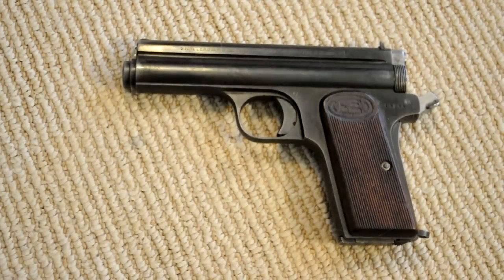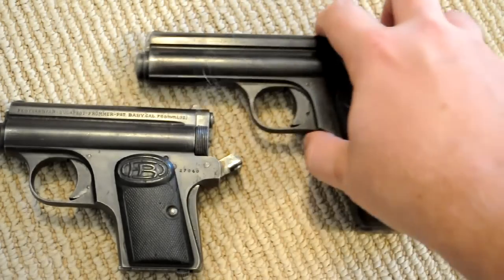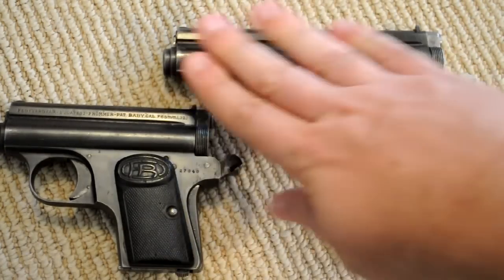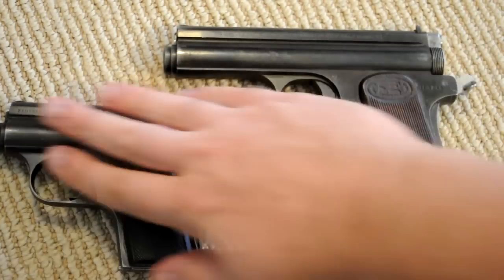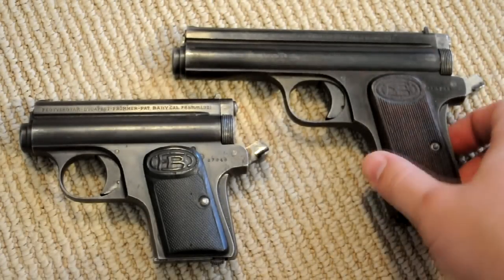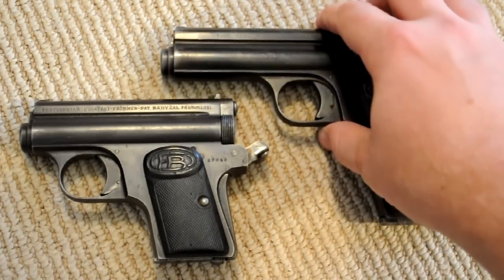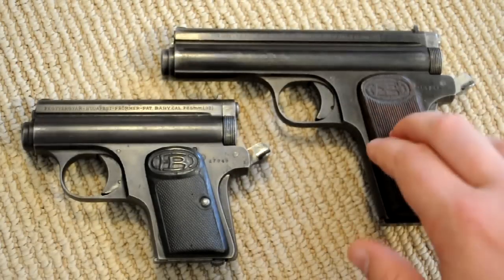That is what we're talking about today. I've pulled out my Frummer Model 1912 Stop, and I actually have a couple of them — a baby and a full size. There's no real authoritative consensus on where the name 'Stop' comes from; most people just seem to think it's based on the English word 'stop,' meaning they stop them in their tracks. The gun is also known by its model designation, the 1912, because that's when it was designed.